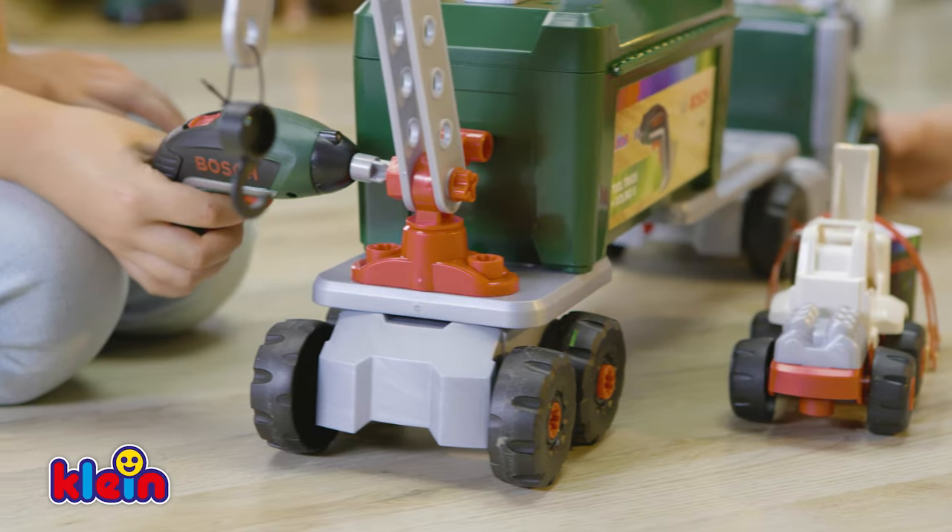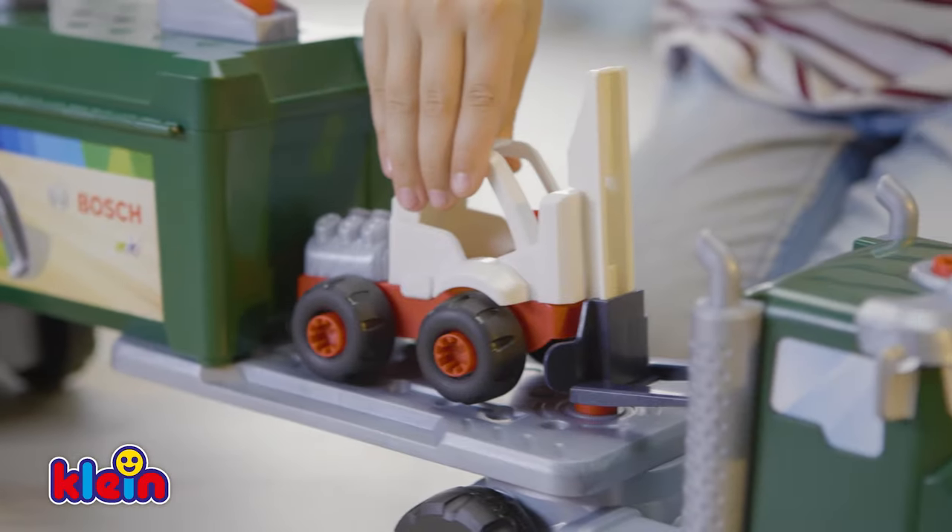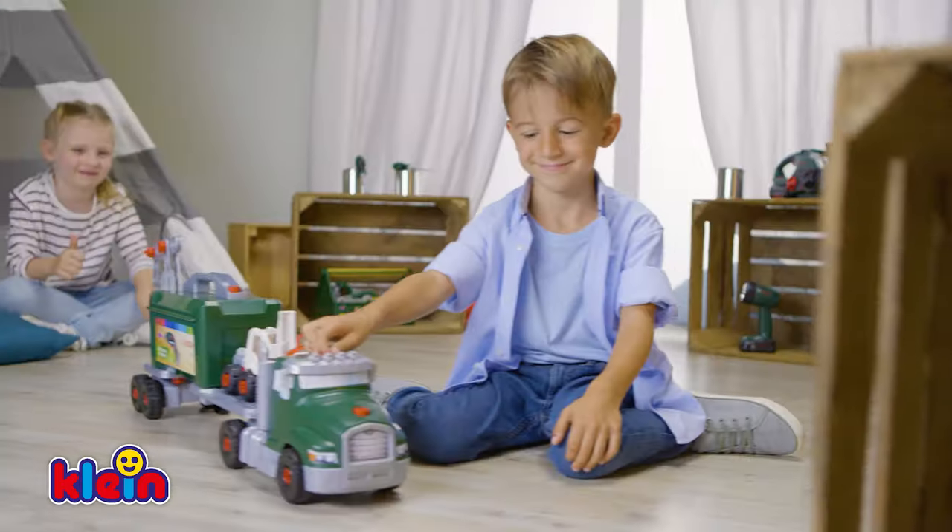Quickly to the follow-up appointment! My forklift truck is ready! Now mount the crane at the back to take the forklift truck safely along! An awesome team even on the road!